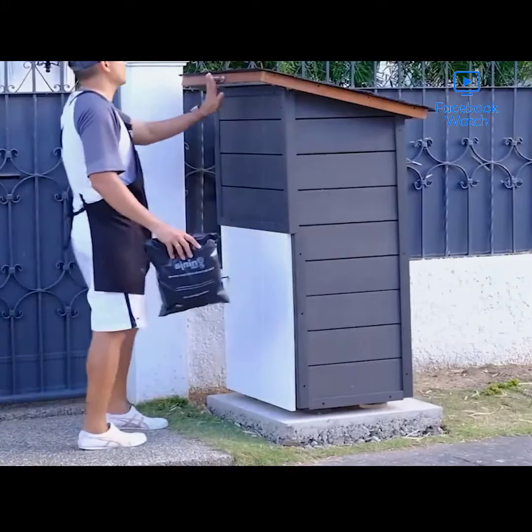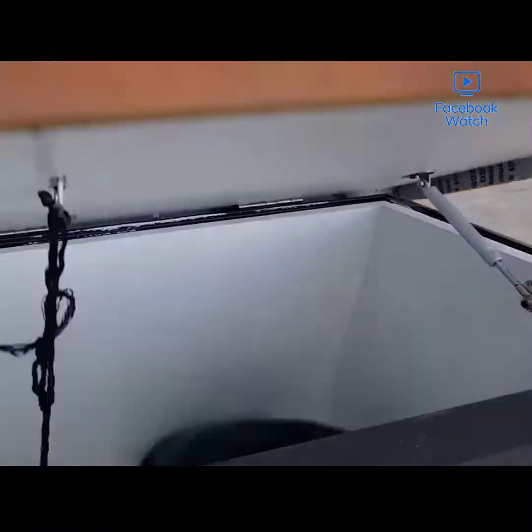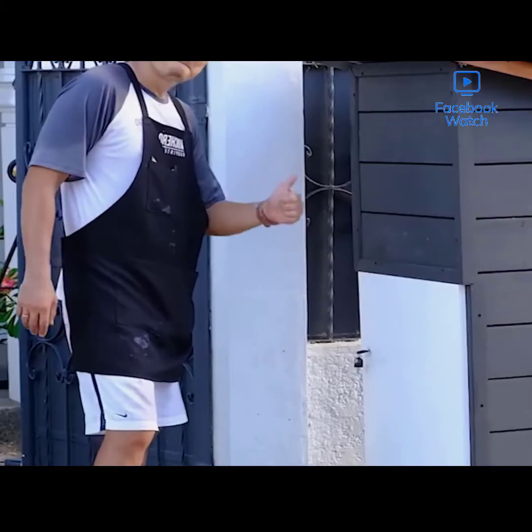This is one serious parcel box and it takes a couple of people to haul it out to the cement base, where it's finally mounted and ready.